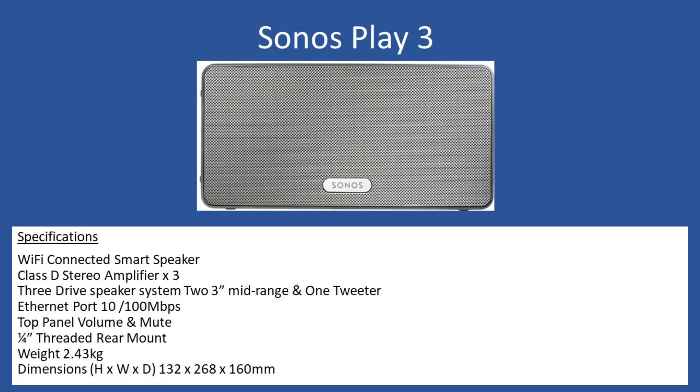General specifications: it is a Wi-Fi connected smart speaker and the amplification is via a stereo times three Class D amplifier. The three individual amplifiers drive three sets of speakers - two three-inch mid-range drivers and a tweeter. There's also Ethernet connectivity so you can connect via the port at 10 or 100 megabits per second.